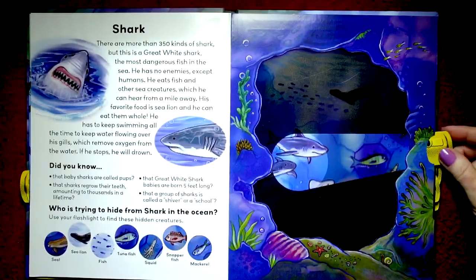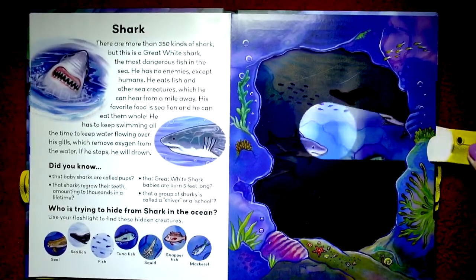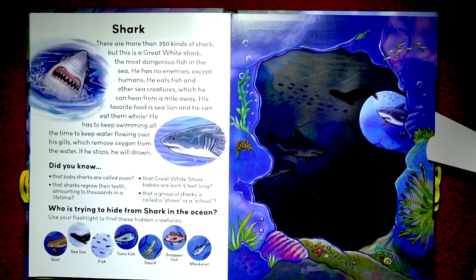Now the next page — shark. Right here there are sharks. There are more than 350 kinds of shark, but this is a great white shark, the most dangerous fish in the sea. He has no enemies except humans. He eats fish and other sea creatures which he can hear from a mile away. His favorite food is sea lion and he can eat them whole. He has to keep swimming all the time to keep water flowing over his gills which remove oxygen from the water. If he stops, he will drown. Did you know that baby sharks are called pups? Sharks regrow their teeth amounting to thousands in a lifetime, and great white shark babies are born five feet long. And a group of sharks is called a shiver or a school.